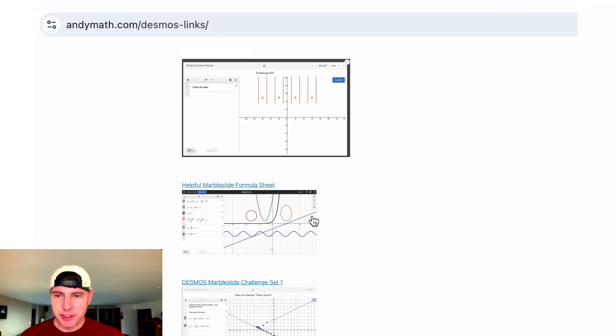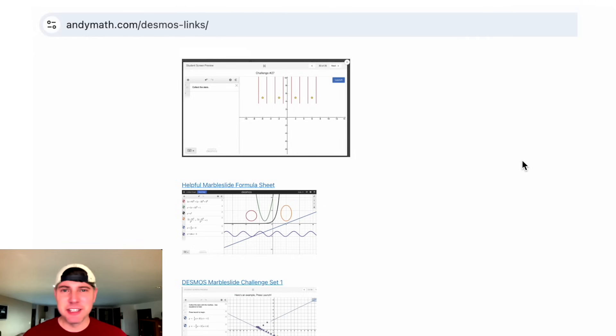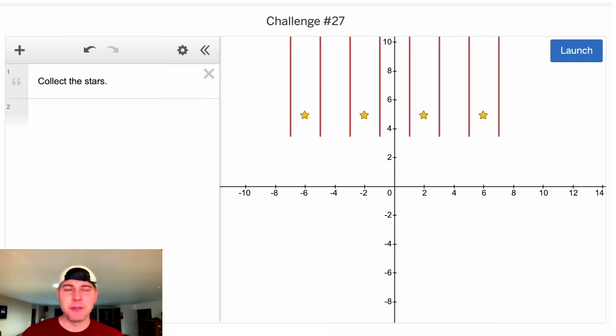I also included this sheet — it's a list of example formulas you could use to help you solve it. There's also a link to this page in the description. If you want to try it on your own, pause it right now, because we're going to solve it in three, two, one.